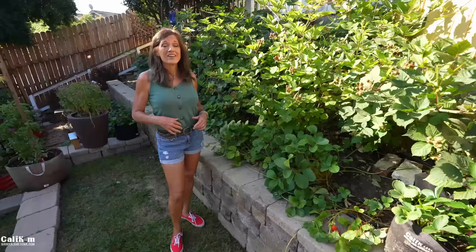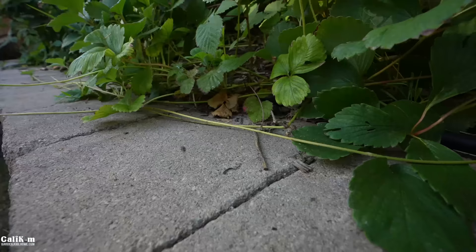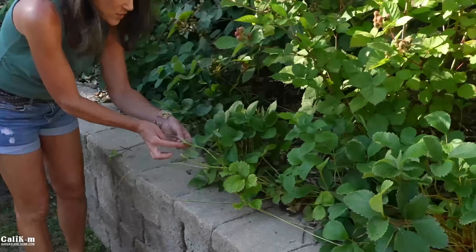Let me show you what a runner is — it's pretty cool what these plants can do. A runner is a stem that comes off from the mother plant. There are a ton here on this wall. It shoots out and just keeps on growing, and what you can do is actually root the node and it makes a brand new plant.